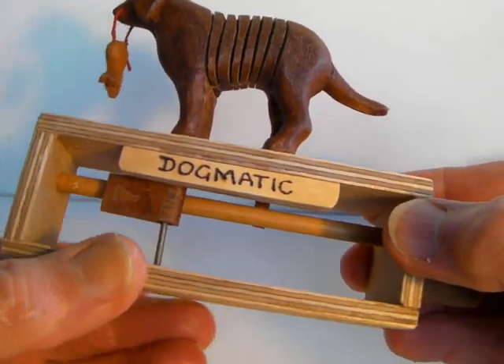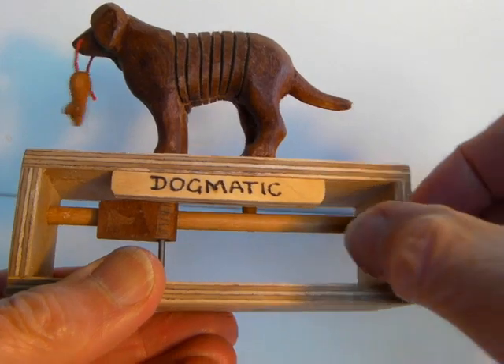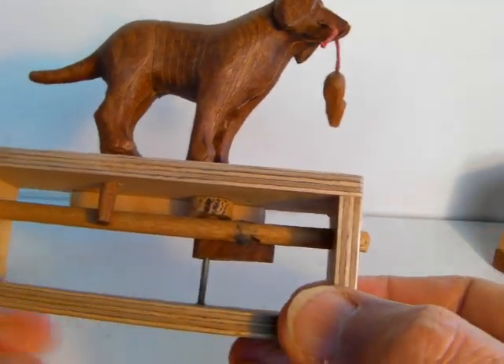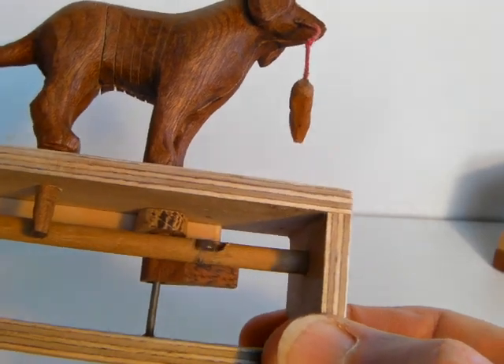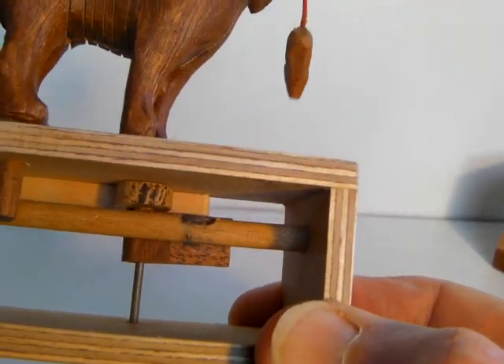The works are very simple. It's just a flap moved by a magnet.